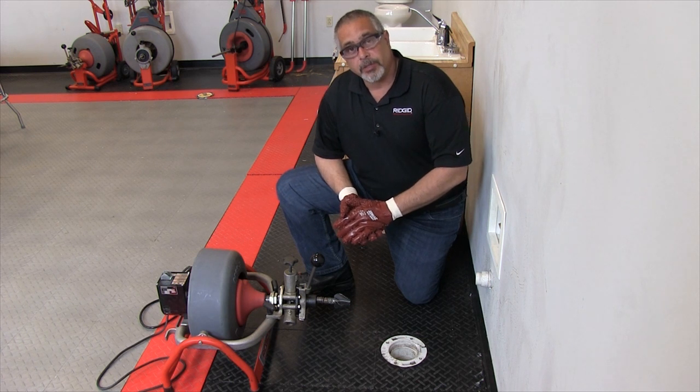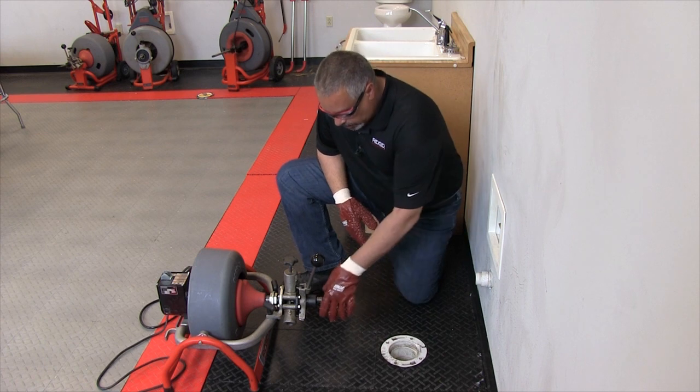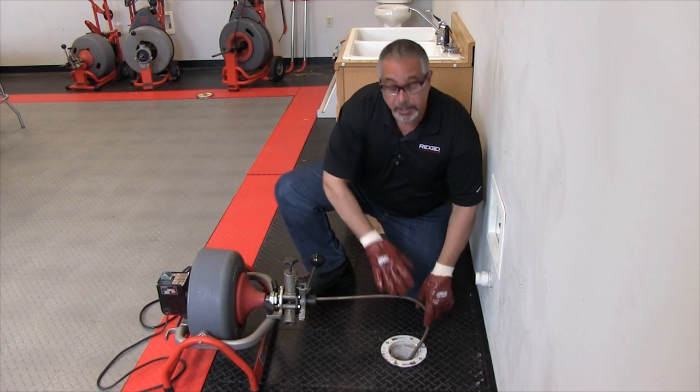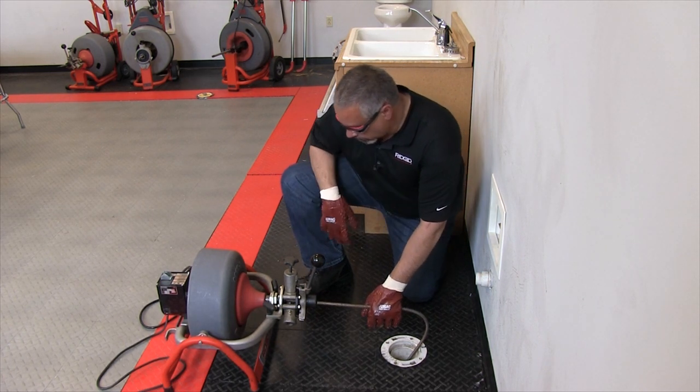You always make sure that your work area is safe before you fire the machine up. Go ahead and grab some cable, put it in the drain for safety purposes. At this point my foot switch is ready to go.